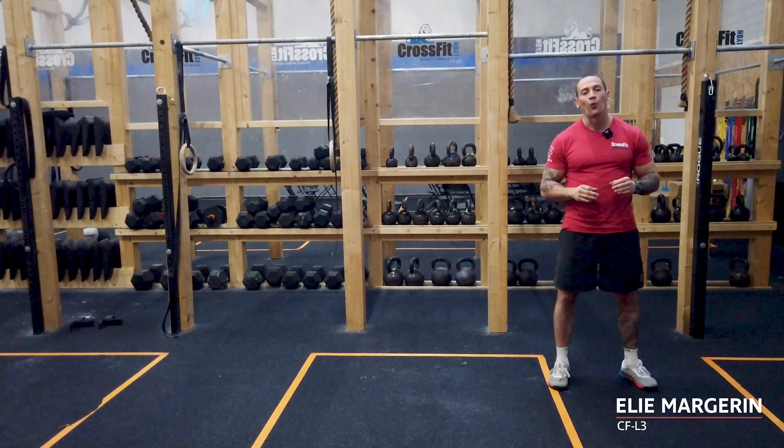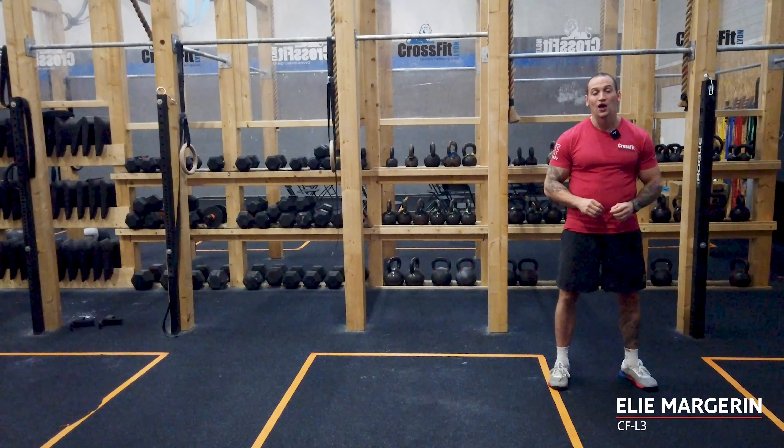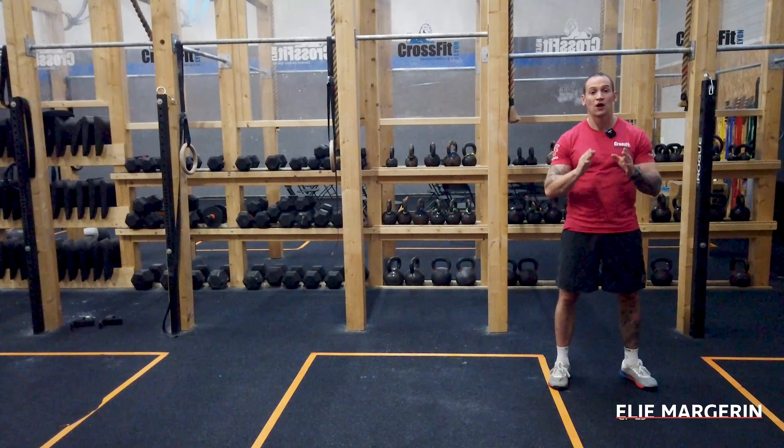Hello team, I hope you're good. Welcome to the workout of today. The workout of today is an arm AMRAP of 10 minutes.